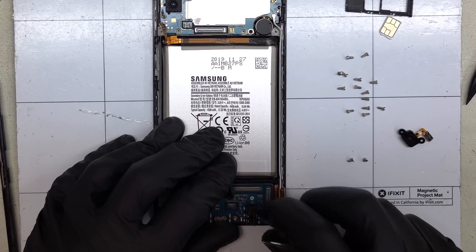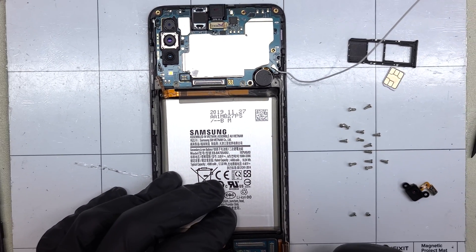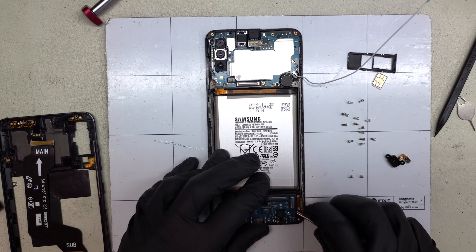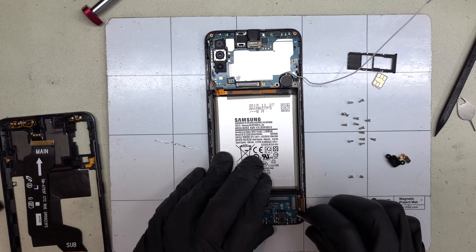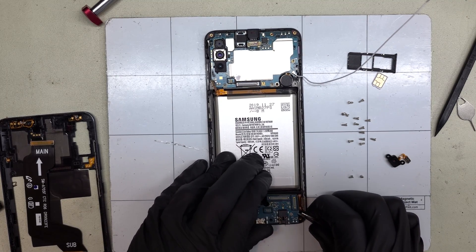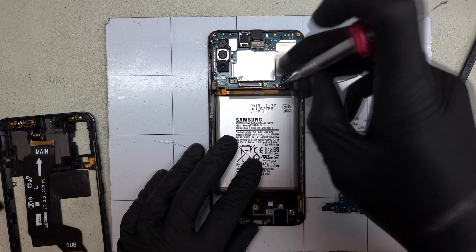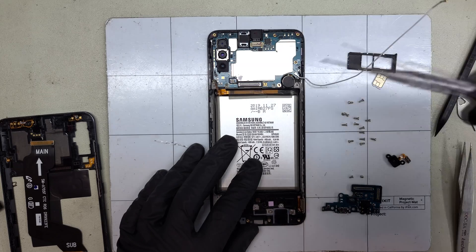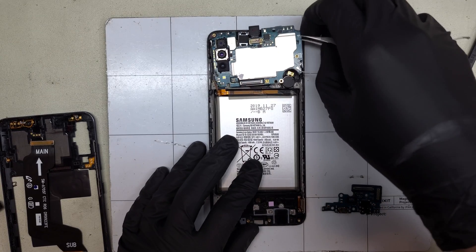Time to remove the antenna from the little trench in the frame, then I'll take out the small daughter board. It has no screws, just a small layer of adhesive below. There's a water damage indicator hiding down here. There is a single black Phillips head screw that holds the main board in place, to keep pressure between the volume and power buttons and the main board.